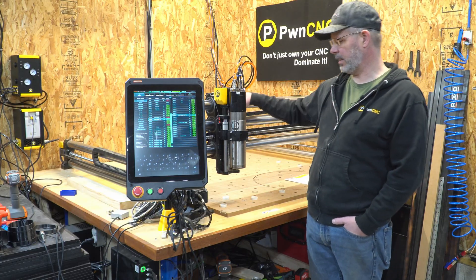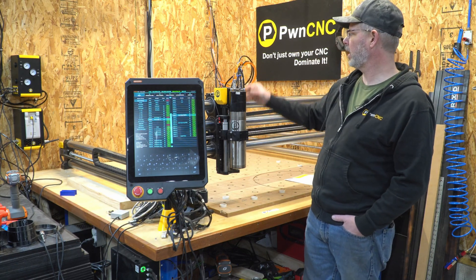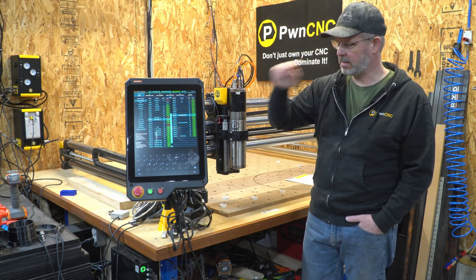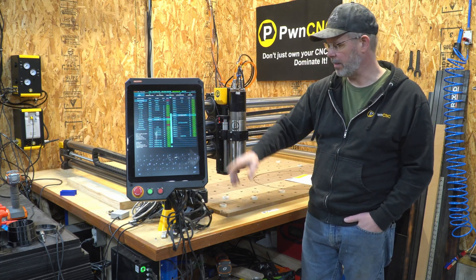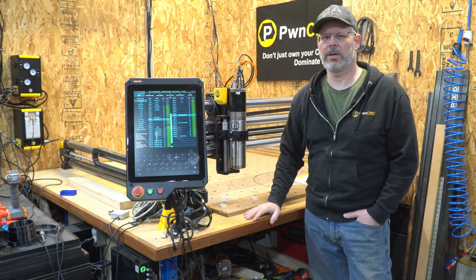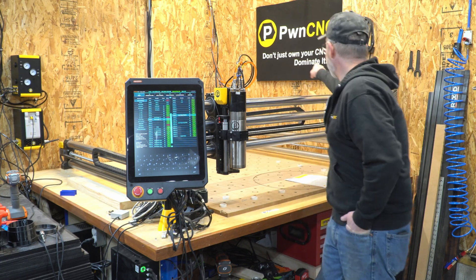That completes the installation of the ATC on the Onefinity Elite CNC system. We covered mounting the hardware, all hose connections, electrical connections inside the Masso, and Masso programming. Be sure to check out our Facebook page and forum page — links are in the description. And last but not least: don't just own your CNC, dominate it.